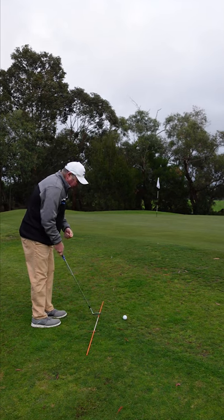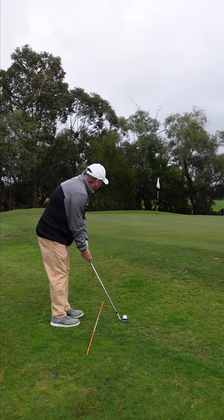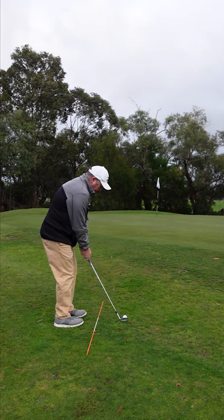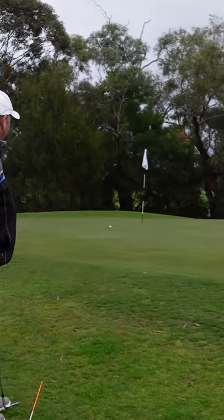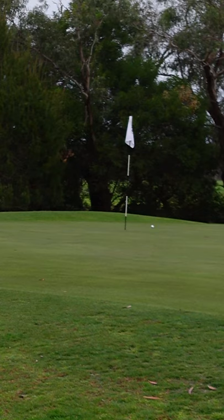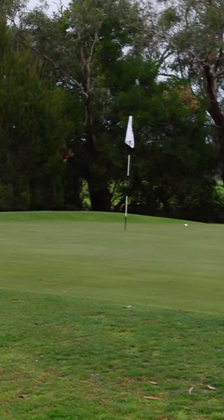If I hear no noise at all, it means I've thinned it. Let's see how I go. Landed the ball pretty well, just ran a fraction past, but my contact was good.